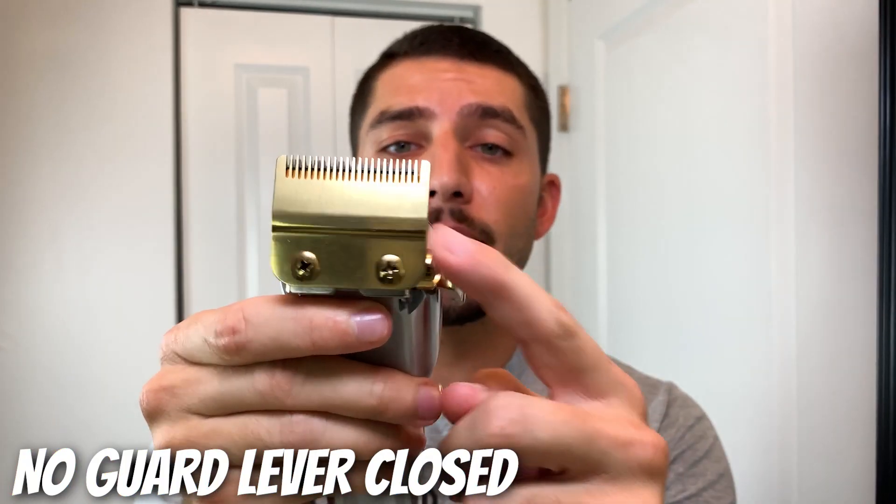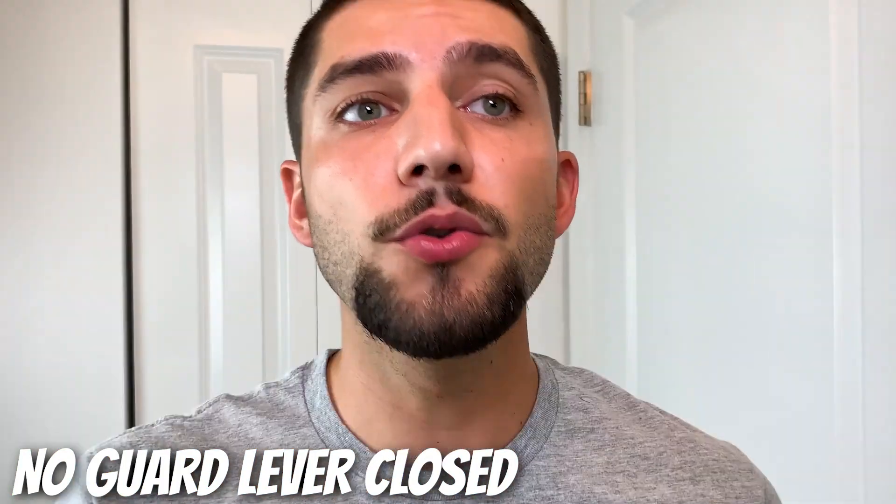Now I'm going to go back in with the no guard and the lever completely closed to clean up the bottom half of my neck and give it more of a round shape.